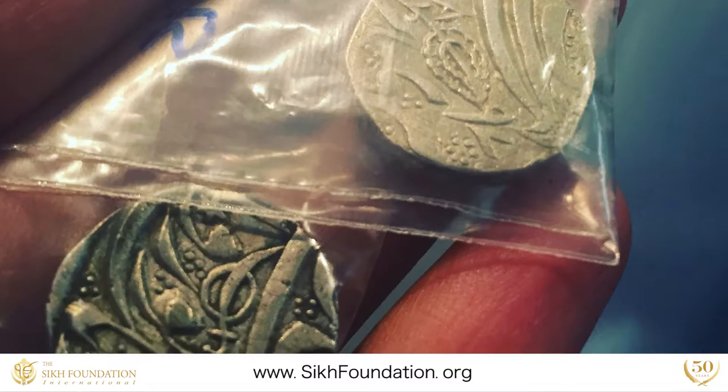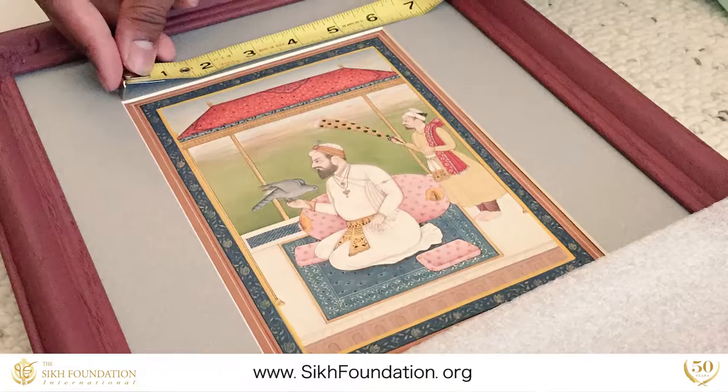I've researched and catalogued many pieces of Sikh art from the Cavani Collection, including textiles, coins, stamps, miniature paintings, and oil paintings.